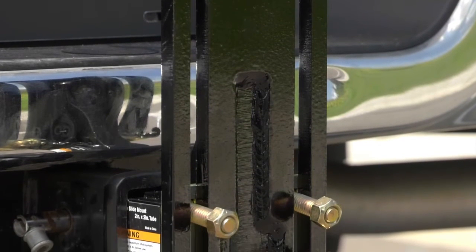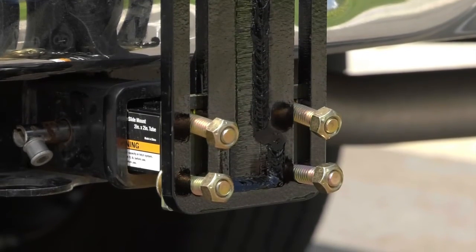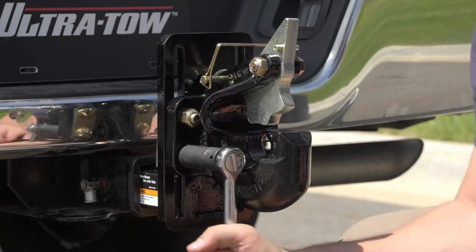Simply loosen the four bolts and slide the bracket up or down to the appropriate height, then re-tighten the bolts for a secure connection.